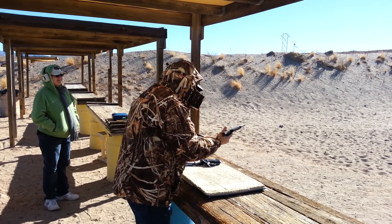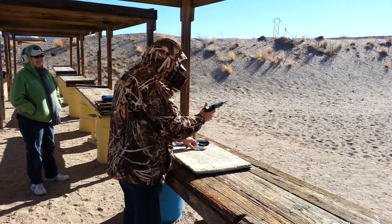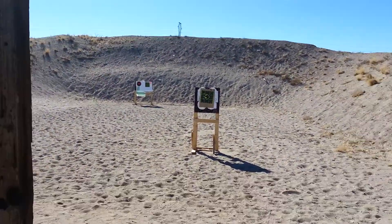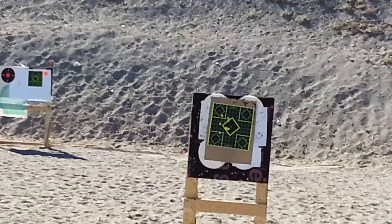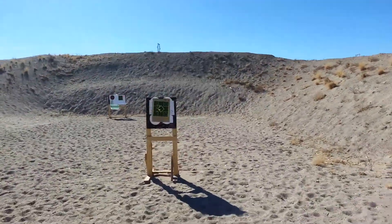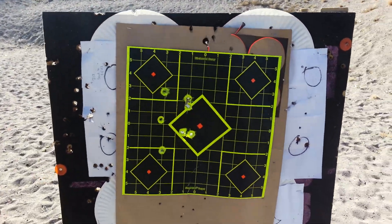I flinched. Look at that — I got two in the center. Nice. That's a nice grouping. Let me put my other glasses on so I can see the target. Can we go cold for a second? Range is cold. We're going to go out to the target and see how he did. That's sweet.